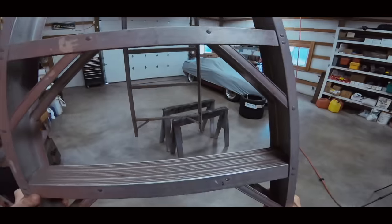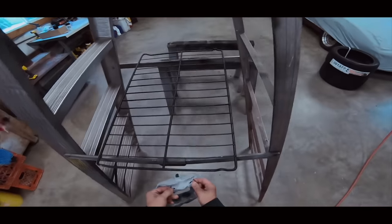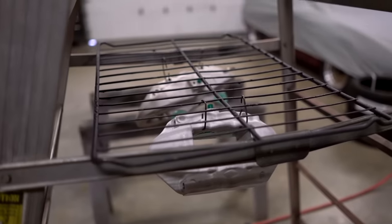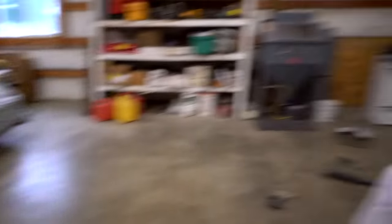They're all cleaned up. From here on out we cannot touch the surface of these at all. We're going to go ahead and throw them in the oven at 400 degrees for 10 minutes.